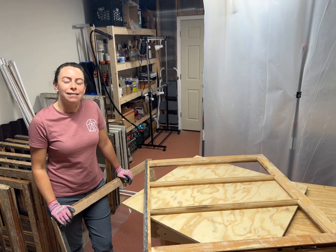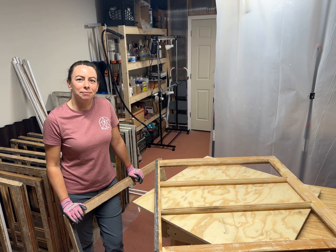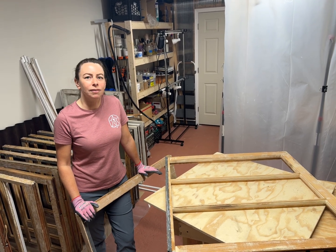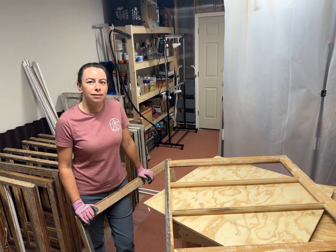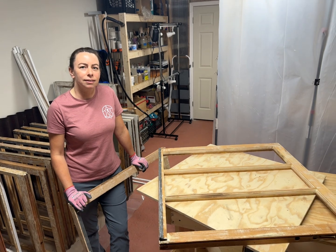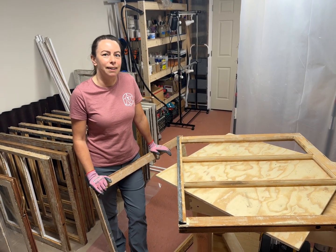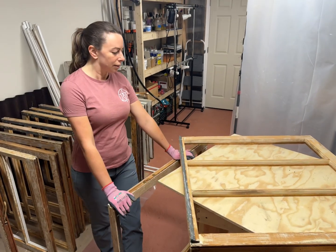Here with Melanie of Glazecraft Windows, we're going to go over a quick topic on weatherstripping. I always get a lot of questions about how do you weatherstrip an old window. We're not saying this is our favorite method, but this is a historic method and we just wanted to point this out. So why don't you tell us about what we've got going on here.